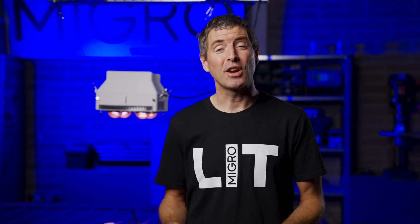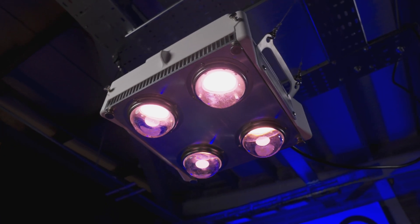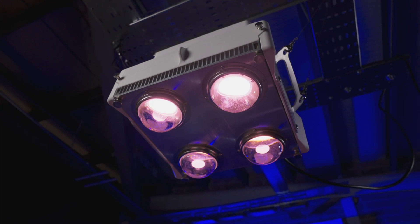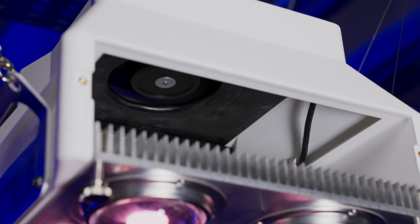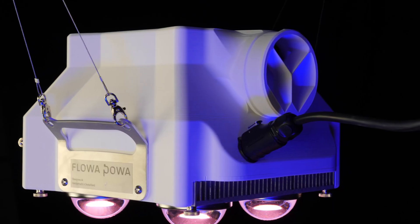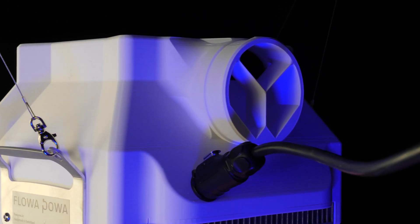Hey there guys, welcome back to the MyGuy YouTube channel. I've got a really interesting light to review today. It's by a German company, a little innovative company called Flouhe Power, and it's their first light to the market called the Flouhe One. It's got lots of really cool and interesting features — a very innovative controller, lots of functionality, a very interesting cooling method, and a combined odour extraction combined into the unit. Really interesting to see how this works out, so let's have a closer look.